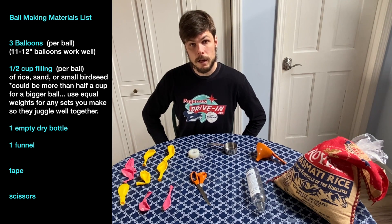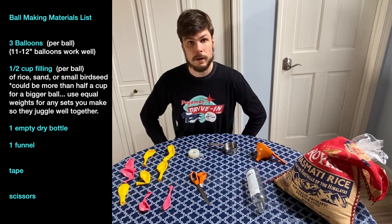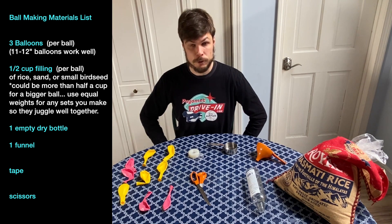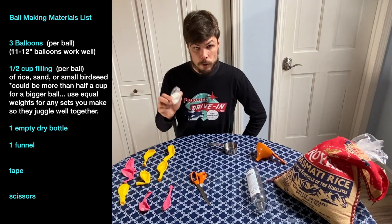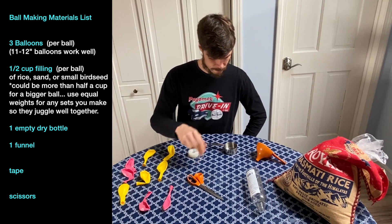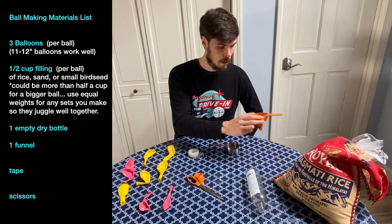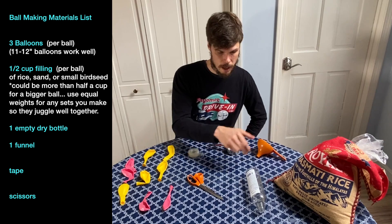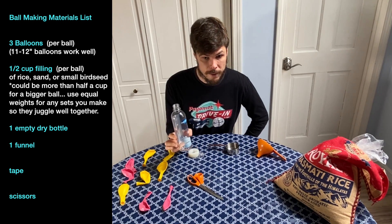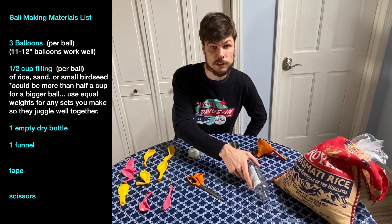You could use a different size balloon with the same instructions, but you're probably going to want to scale up your filling amount proportionally if you do that. You're also going to need some tape, a pair of scissors, a way to measure a half cup of filling for each ball, a small funnel, and a dry empty bottle that can hold each portion of filling before it's loaded into the ball.